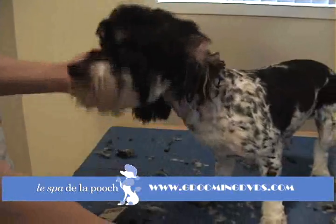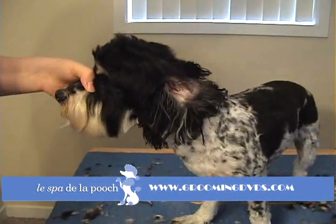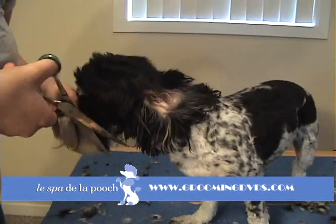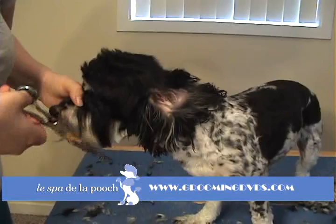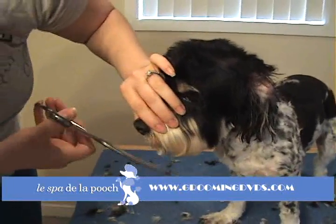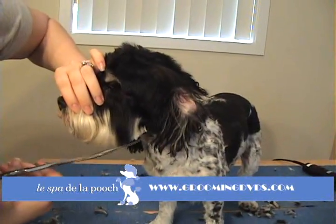Once you get that done, hold the head back up. You're going to brush that beard down again. Take your shears and just come over and trim anything that's sticking up from the top so it's nice and smooth. Then come to the front — just make sure that you have a nice, even-looking, round line.